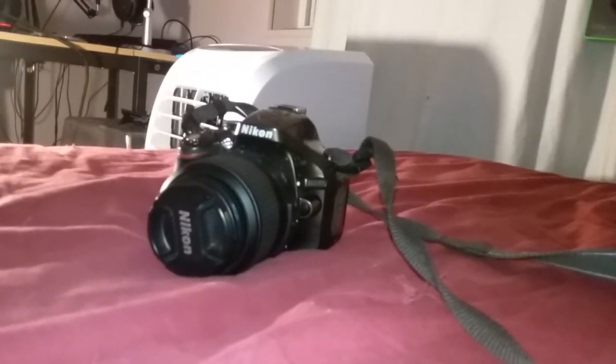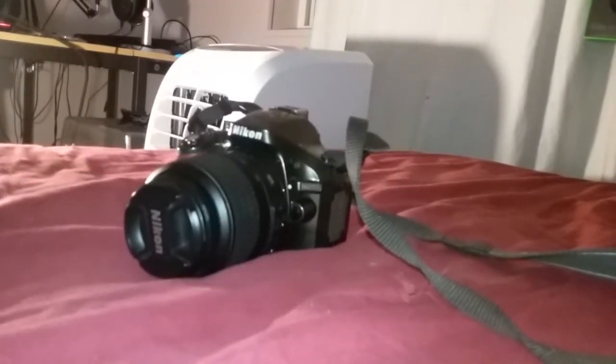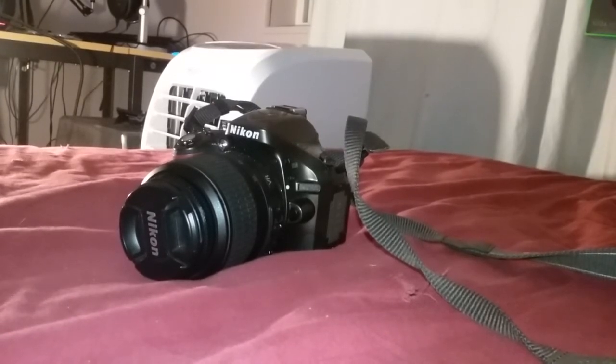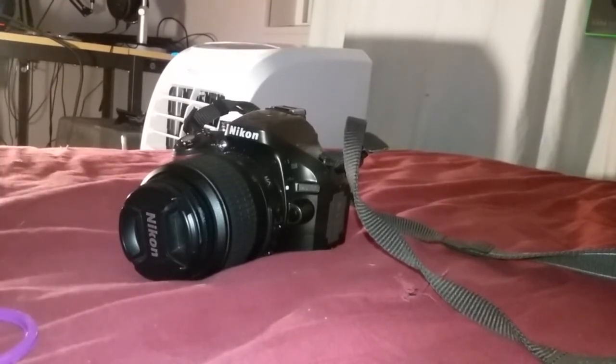I want to apologize first for what is going to be crappy video quality. This is the only good camera that I have, and I don't have a stand for my phone, so I'm actually wedging the phone in between my shoe to be able to do this. I have made a filter that by the time this video is done will be put on Thingiverse, and I decided to show assembly instructions.